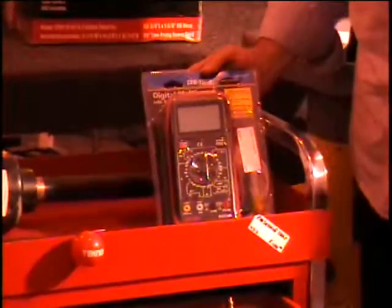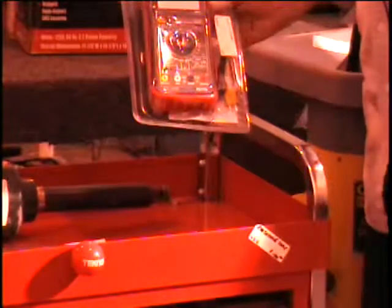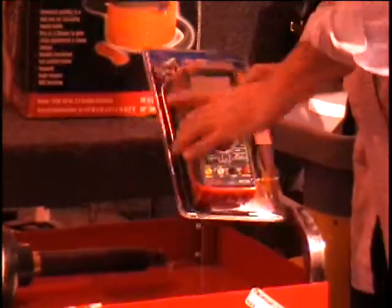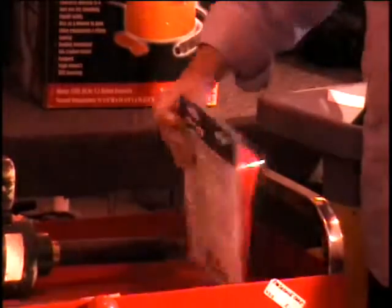The next item is a digital multimeter. It'll even take temperatures — it's got a little temperature probe and comes with the black and red probes. It's by Syntec, $23. That's a lot of meter for a little bit of money. It's got a rubber case around it, so if you drop it, it won't break. $23 retail price from Harbor Freight.